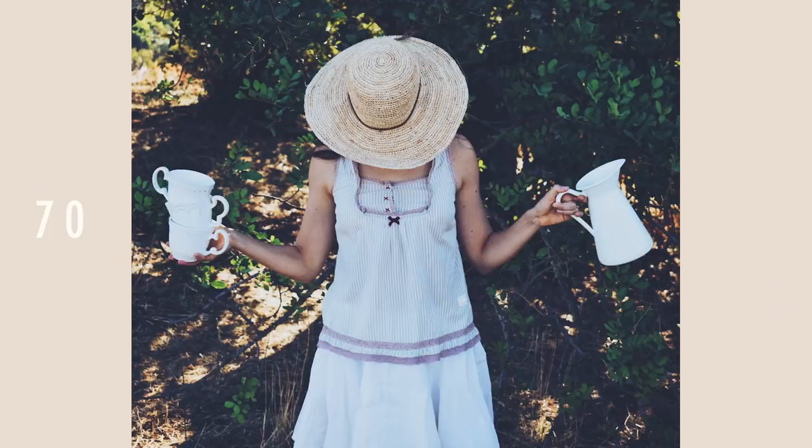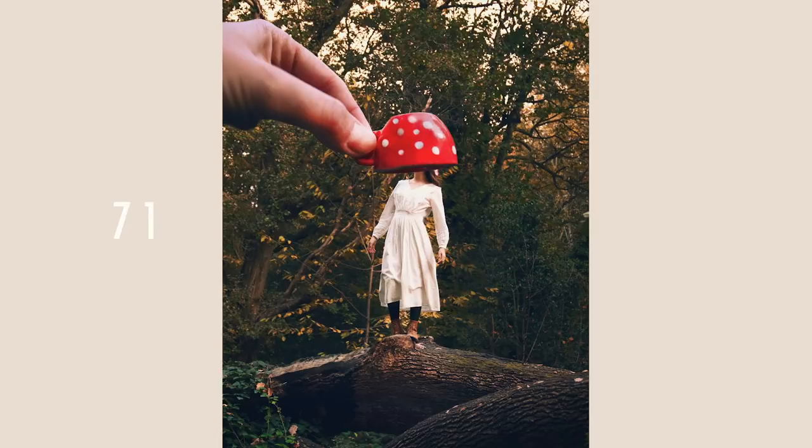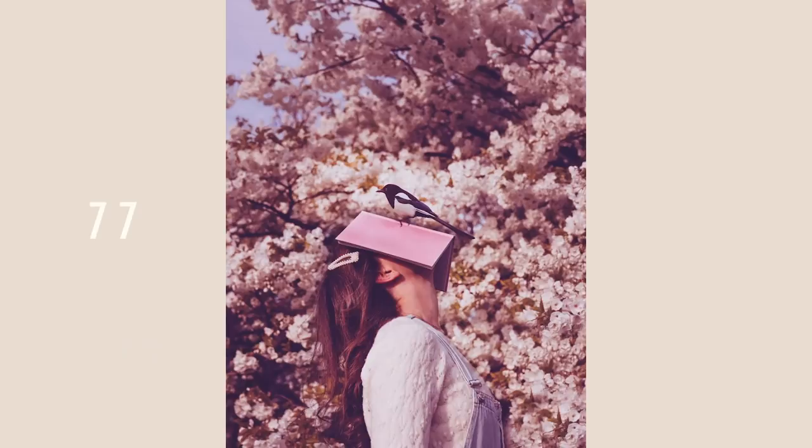Put something on your head — the more ridiculous, the more fun and the better. You could just have a hat, go for a little bit of a Michael Jackson moment, or use a cup, a box, or a book. There's something inherently funny in it, and it shows that you're not taking yourself too seriously.